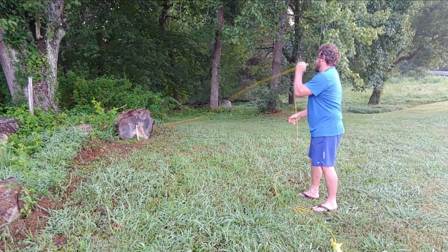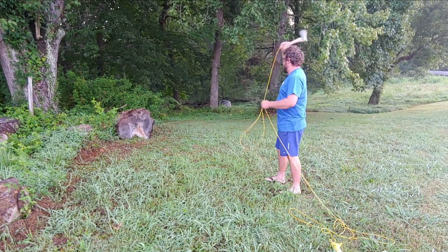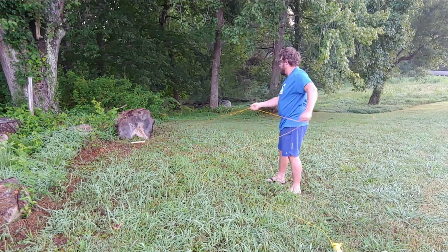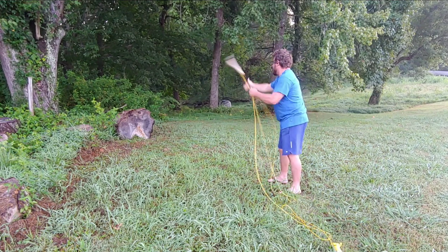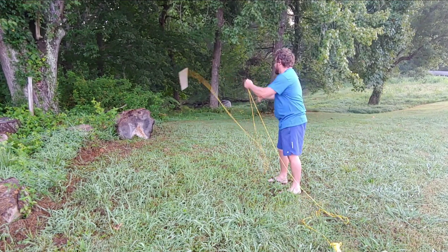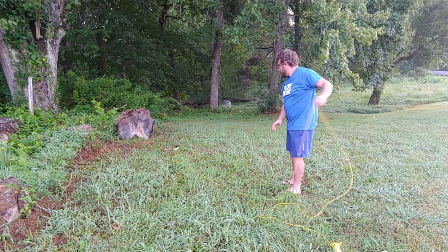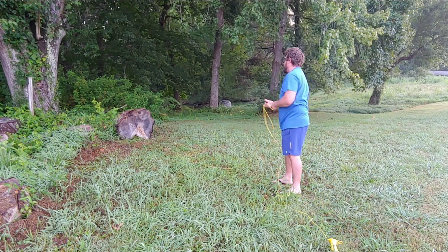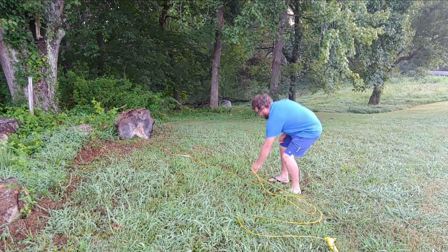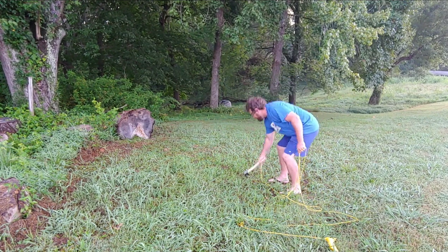I probably should not have been wearing flip-flops for this, but it was really fun. It felt great when I nailed the center of that biscuit of wood. That is hardwood, but it's been sitting out in the weather for a while, so it's pretty soft. You can see the cord wasn't an issue with throwing it, and I'm sure if I practiced enough and had different shoes, I could pull it back and catch it.